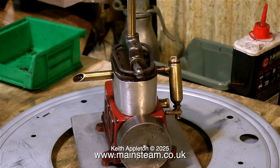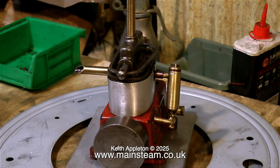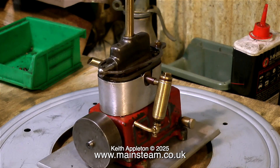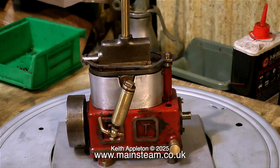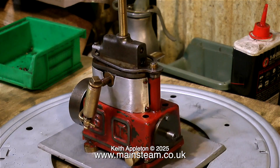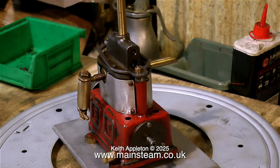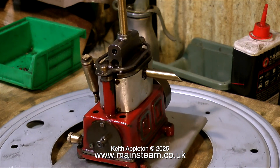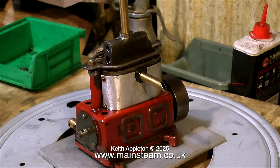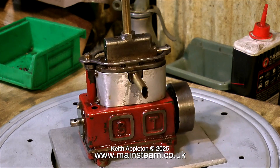A Stuart Sun steam engine is quite an unusual engine, very different from the rest of the range. This Sun engine sits right in the middle of the range. It has an enclosed crankshaft that can be filled with oil. It has a piston valve at the top and single-acting cylinders. This of course means they're not self-starting.